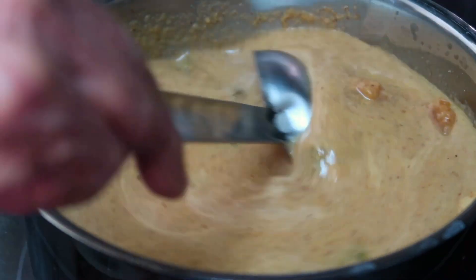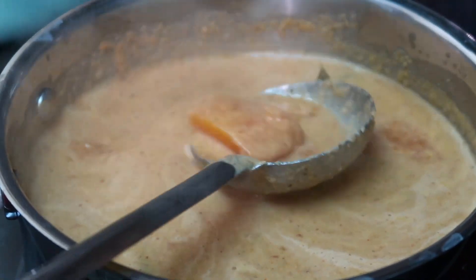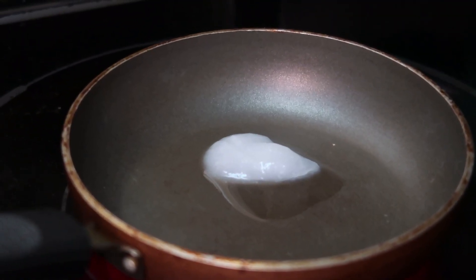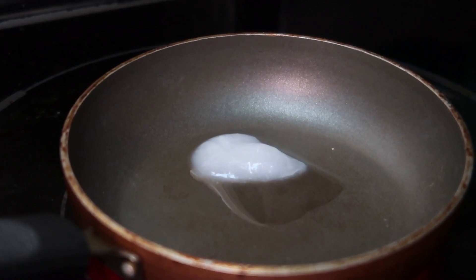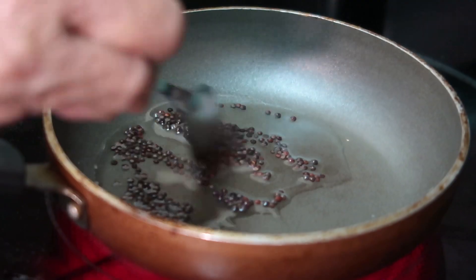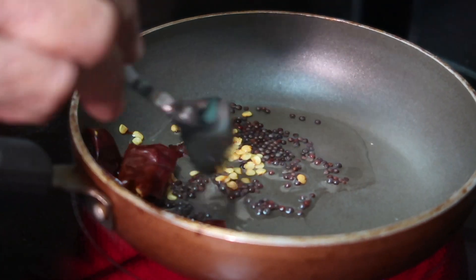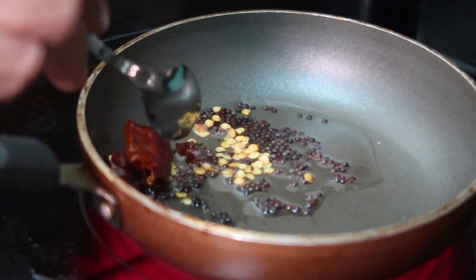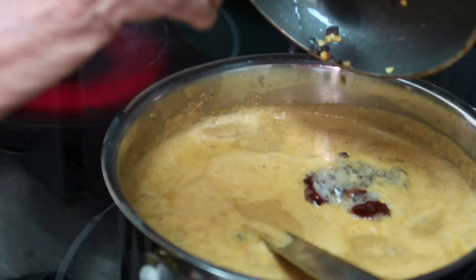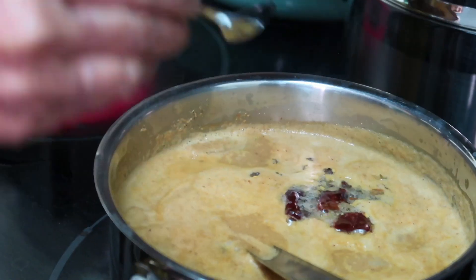Mix everything really well. To finish the korambu, make a quick tempering: in a small pan on high heat, add a tablespoon of refined coconut oil. Once hot and melted, add a teaspoon of mustard seeds and one dry red chili broken into two to release its flavors. Cook until the mustard seeds start to crackle and the chili gets toasty, then pour all of this over the korambu. The tengai archa korambu is ready to serve.